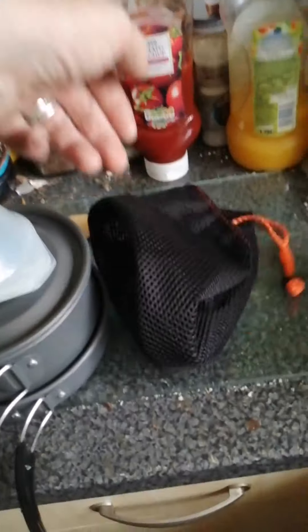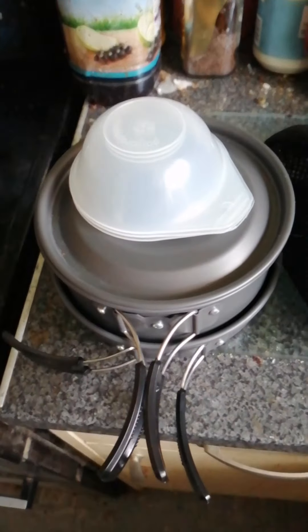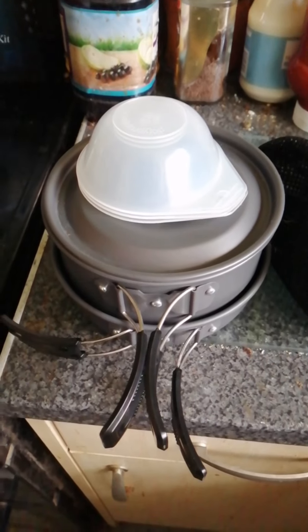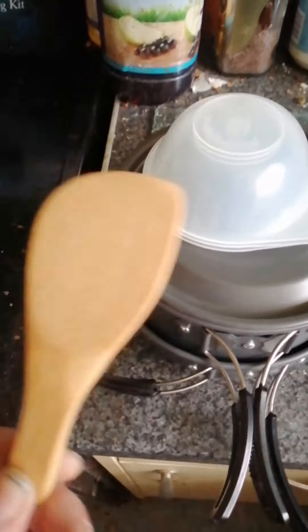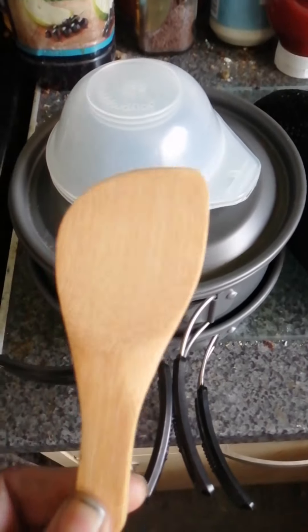So that's about it — you get your bag to keep it all in, you get your pots, one frying pan, a kettle, the plastic bowls, and your wooden spatula.